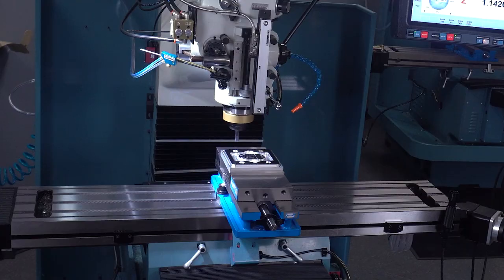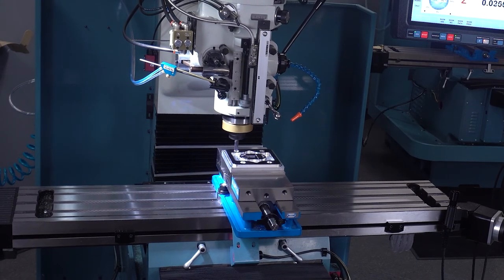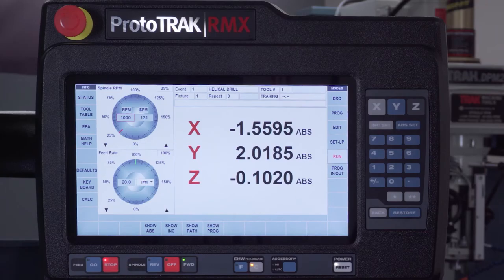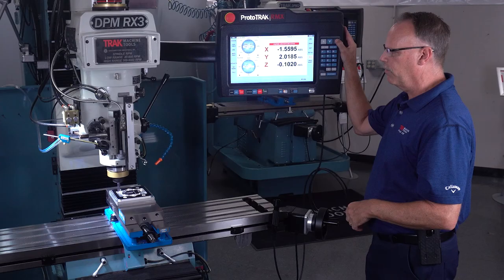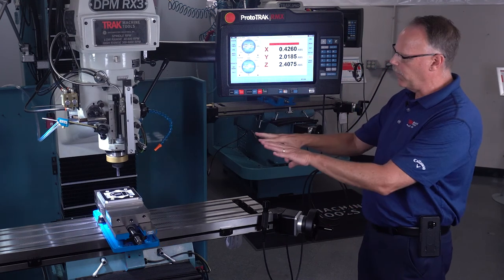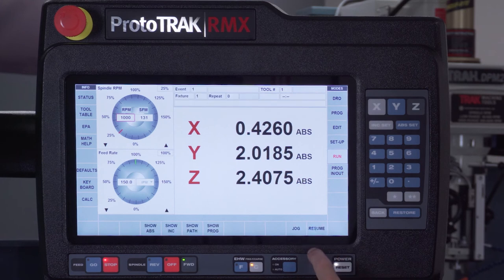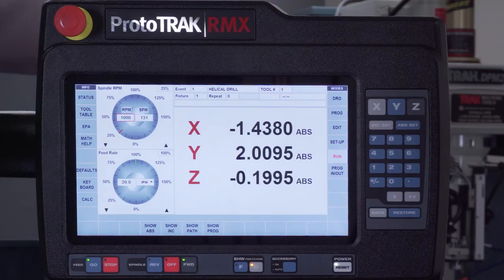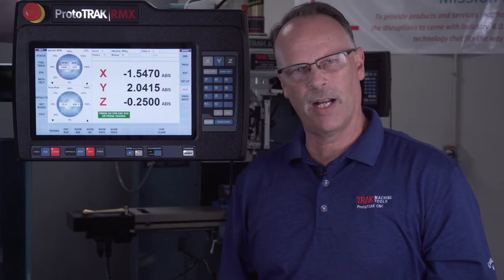Another feature is Chip Clear. Say I'm machining and I've got a lot of chips in the way or need to check something — I can push Stop, hit Chip Clear, and it allows me to jog the machine out of the way to do whatever I need. When I'm done, I push Return and Resume and Go, and it goes right back to where it was and starts machining again. That's a really nice feature we added to the ProtoTrak RX control.